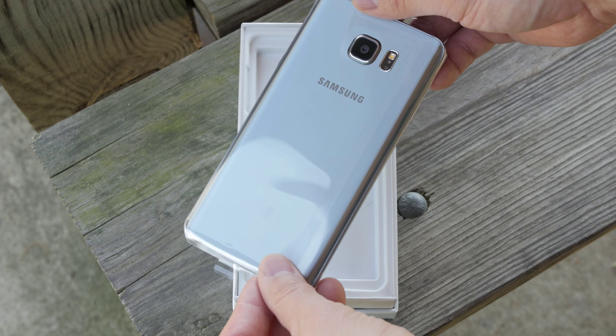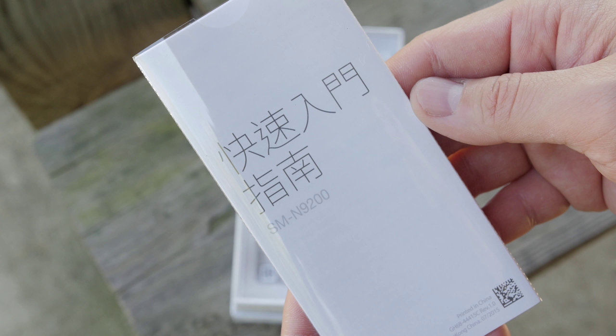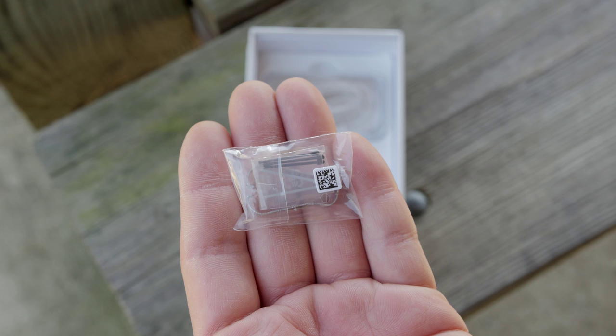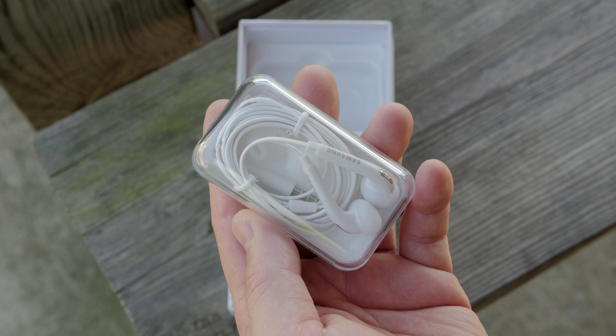Let's go ahead and take it out of its protective sleeve and see what else comes in the box. You do get the SIM ejector tool right here in the front, and then you also get some documentation. This is the SM-N9200. You get the S-Pen tip remover and some S-Pen tip replacements, and then you also get a micro USB to USB cord with fast charging capabilities. You will also get a charging brick and you get these new redesigned headphones that kind of look like the Apple EarPods.